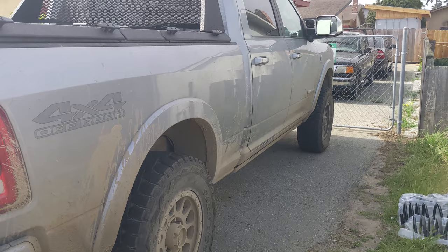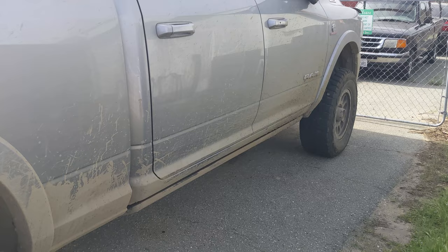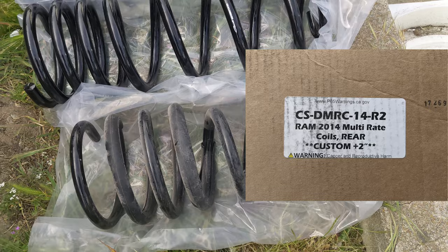I talked to Thurin as well as CJC Off-Road where I got the suspension system, and Thurin didn't really have a solution for this. But Carli has a two inch lift coil — that's the middle coil here. You can see the part number on it; it's next to the stock coil for comparison. You can see they're both a dual rate coil.